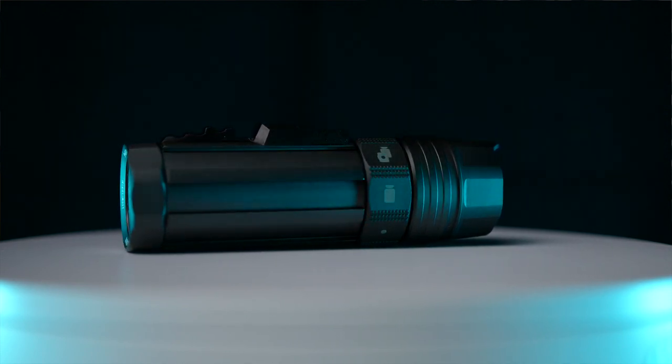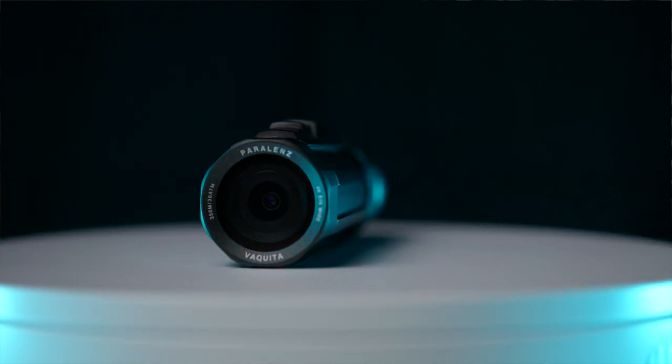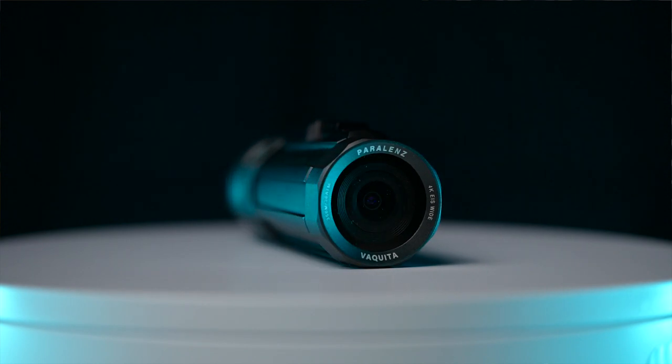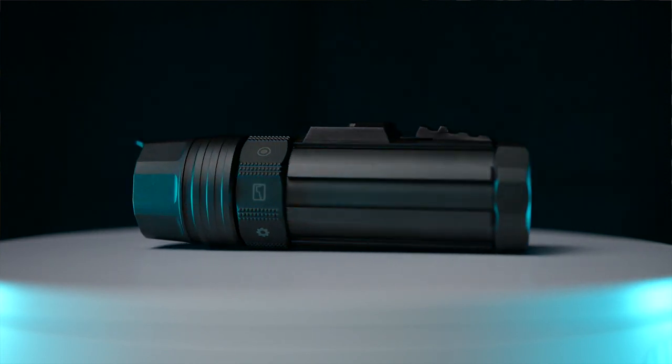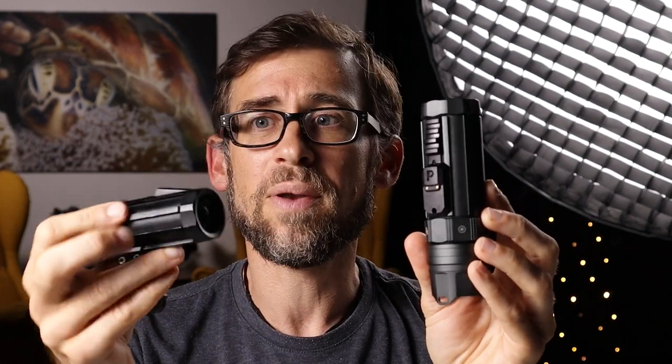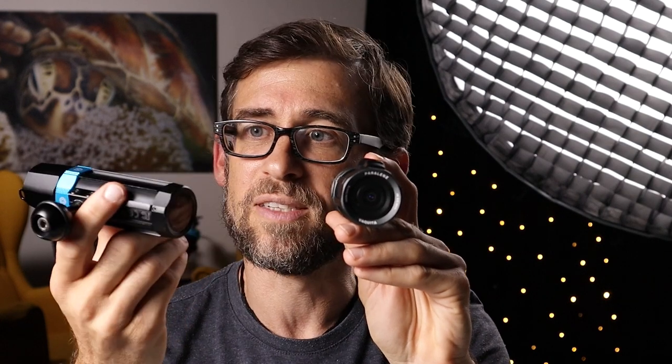I'm going to be comparing the Parallel Lens Vaquita to my experiences with the Dive Camera Plus. The most important part of the package is obviously the camera itself, and it makes a very nice, sturdy, well-built impression on first look — very similar to the Dive Camera Plus. The Vaquita is a little bigger, a little heavier, and a little wider in diameter than its predecessor, but the material is pretty much the same.